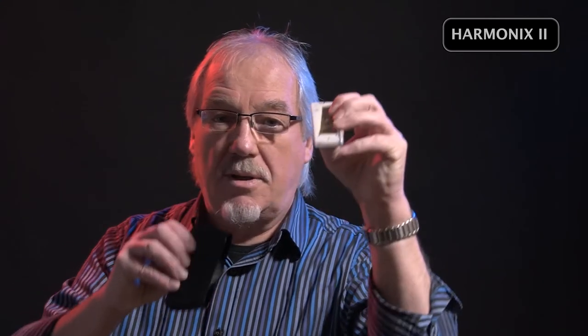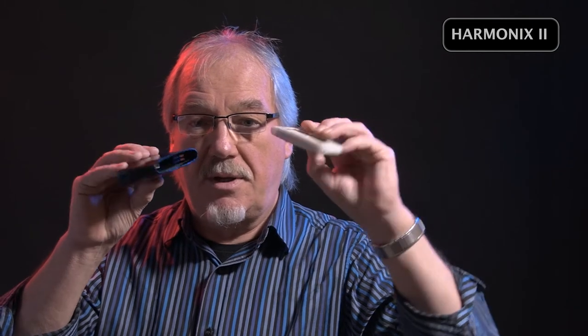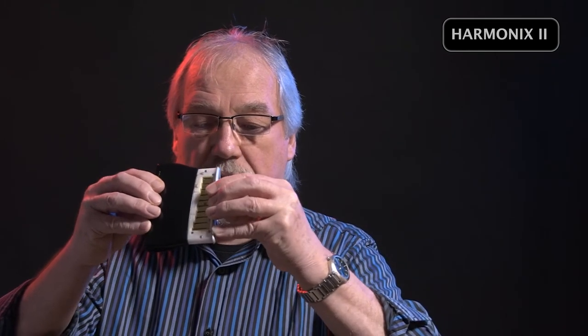When you want to change key, you just pop another cartridge in, in a different key. And as you can see, it takes seconds to do.